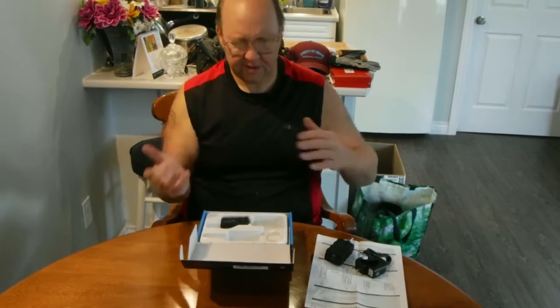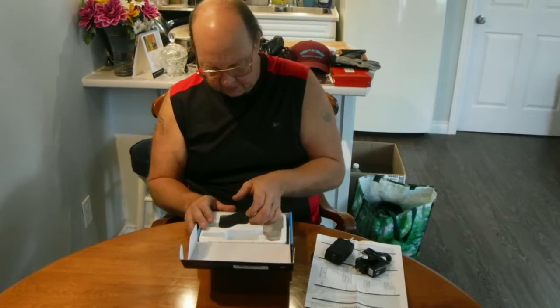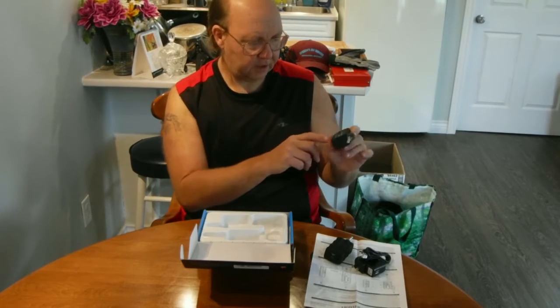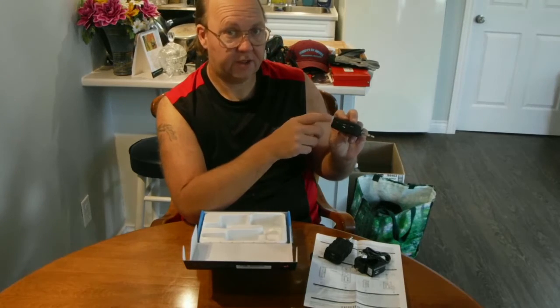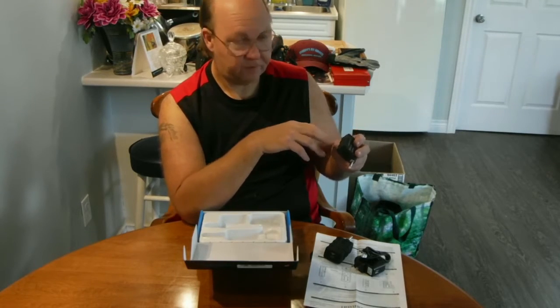You'd think because there's two units there should be two chargers, but I guess you gotta wait. I've got more USB chargers so I'm not worried. The transmitter is for the guitar end, with a catch button and anti-interference. You can also plug a microphone into this.